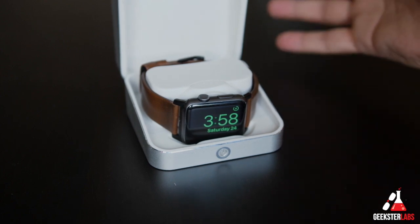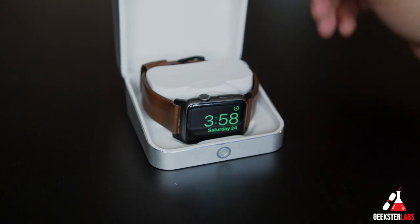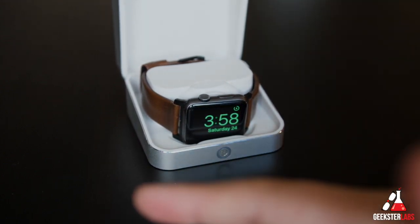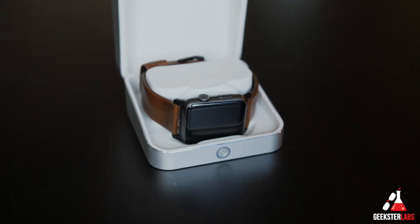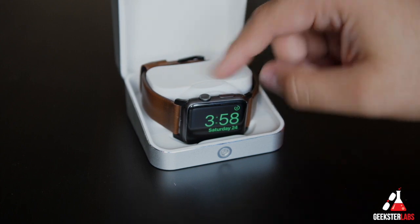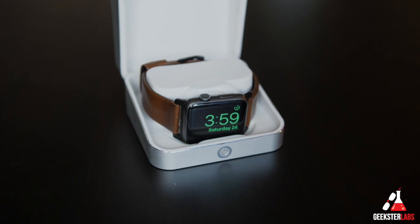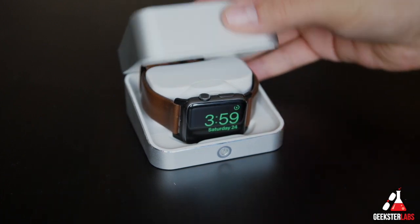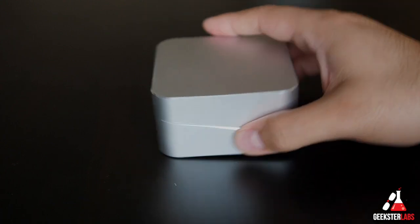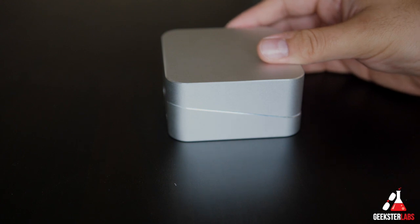It is also a backup battery, so if you're out and about and need to charge up your phone — if you're traveling or whatever — it actually functions like that as well. So that's pretty cool. The fact that it's 79 bucks and it's like five different things all at once: it's a watch box, it's a backup battery, it's a watch case, it's a watch charger, it's a portable charger, it's an iPhone charger — it's a bunch of different things. And it looks really sharp. You can get this in a bunch of different colors depending on what kind of Apple Watch you have.